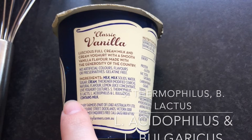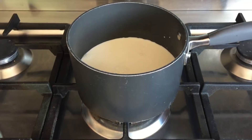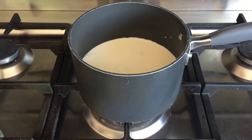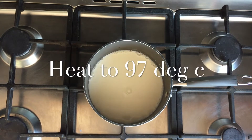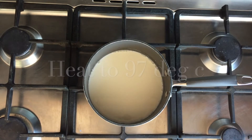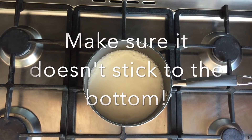To make yogurt, you're going to need yogurt — I know it sounds crazy, but you need a starter culture for the bacteria to grow. Put one liter of full cream milk into a saucepan, put it on the stove, and heat it up to 97 degrees, just before boiling point.